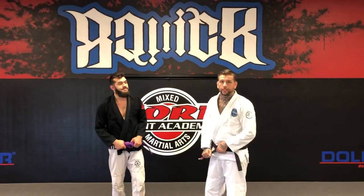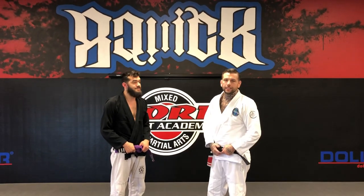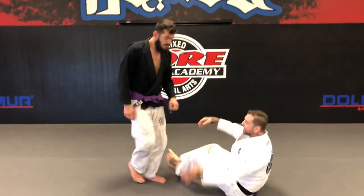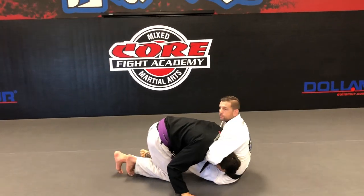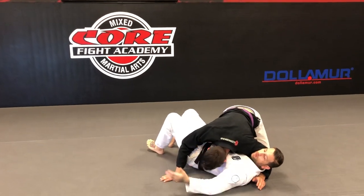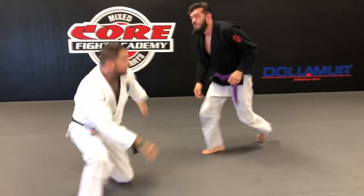BJJ fundamentals — we're going to defend the standing guillotine. As I covered in another video, we want to be on the opposite side of the body with our legs relative to the choke. He wants to be on the opposite side of his head, with his feet on the opposite side of my body.